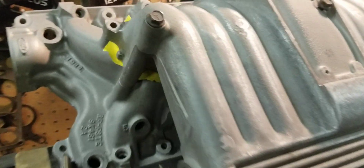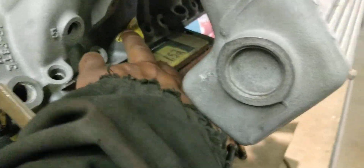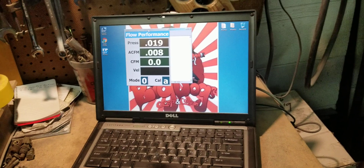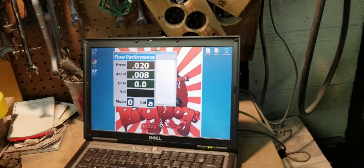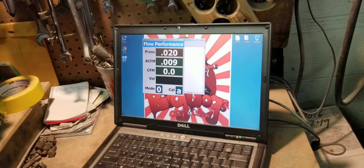We have everything blocked off here and the injector hole blocked off there. And for those that don't know, our flow bench calculates the readings at 28 inches. Whatever the depression is on our flow bench, it's going to automatically calculate to 28 inches.